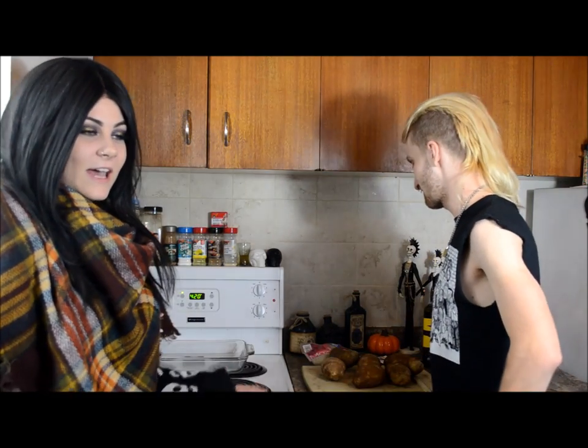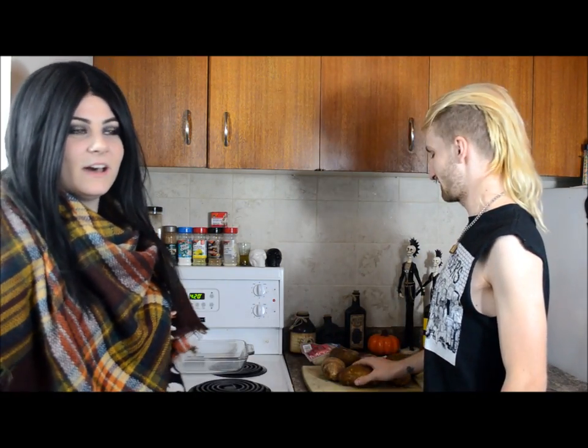Hey guys, welcome to our kitchen. This is a whacked-out video for us to be making but I hope you guys enjoy it nonetheless. What we're gonna be making today is poutine, which you guys have probably heard about or maybe tried before. This video is just kind of showing you that anyone with a grocery store near them can make this delicious Canadian food.